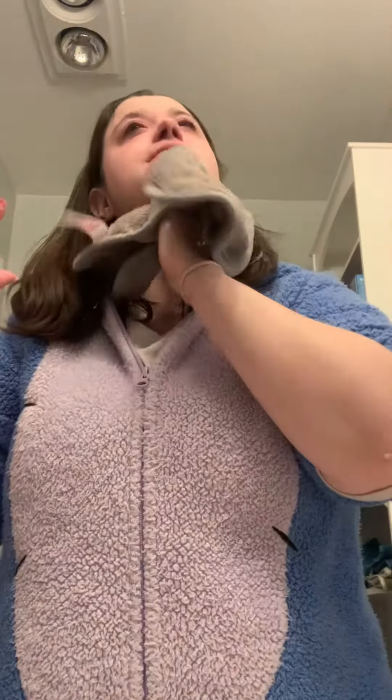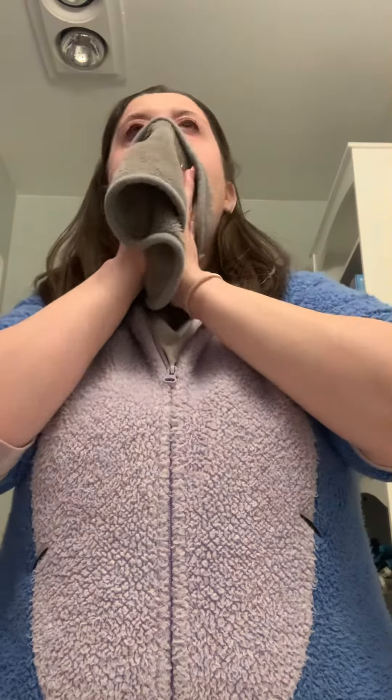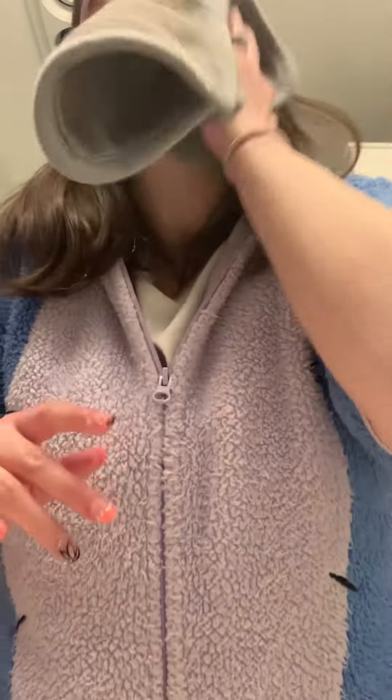Rinse off really well. Use your makeup towel if you got one, or any edge towel, it doesn't matter. Rub your eyes first, make sure it's dry. Then the makeup's fully off.